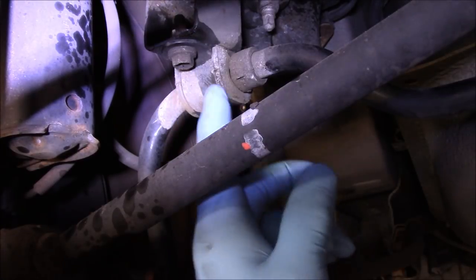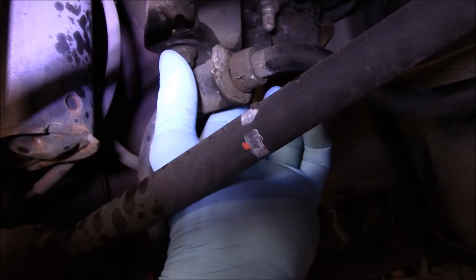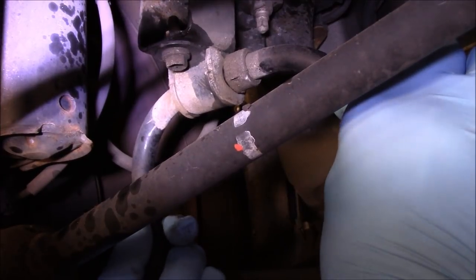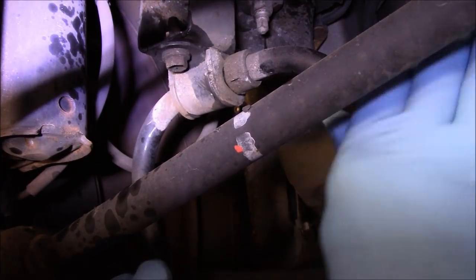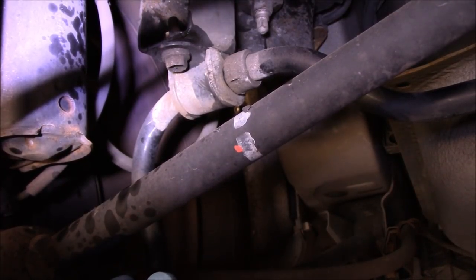This is the sway bar bushing right up inside here, and you can see it bolts up through here — looks like 12 or 13 millimeter bolts. The play that you have in there is just a little bit, but you can see that movement inside. It doesn't seem like a lot of play but that's absolutely causing the rattling noise in the back. Alright, let's make a phone call and see what he wants to do.